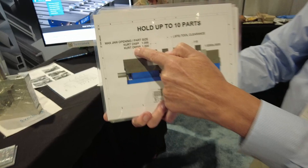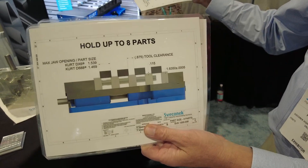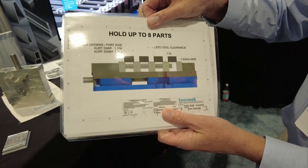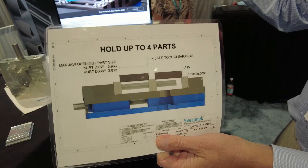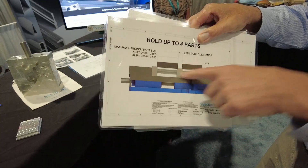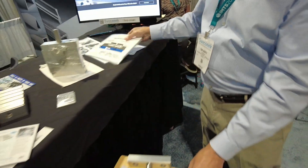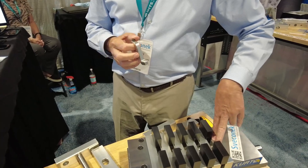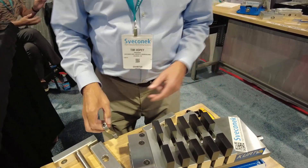If you need to hold a bigger part, simply remove one of our plates. Bigger yet? Remove another plate. Bigger still? Remove another. And when you get down to one plate, it's a great inexpensive purchase because the shaft bolted to the movable jaw plate does enough work on its own to hold that one plate down firmly.